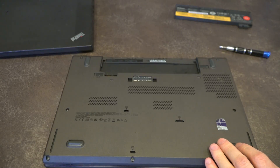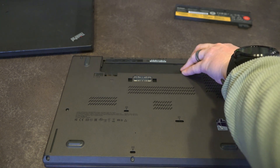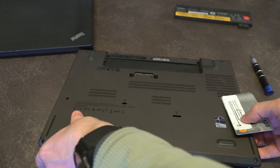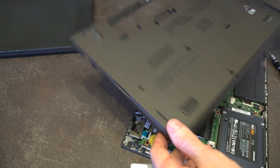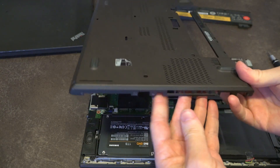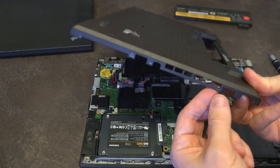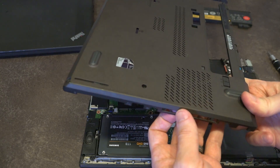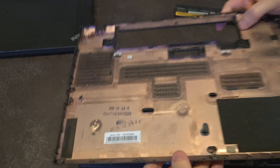Once all the screws are removed you can take your favorite pry tool and begin to encourage the case to pop off. It is worth noting that when removing it you want to be especially careful around the CPU vent area — if that area goes under significant stress while removing the case it could potentially snap, so be mindful of that. Everything else is pretty robust and well manufactured.